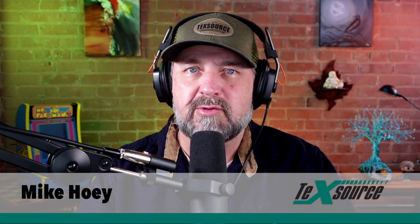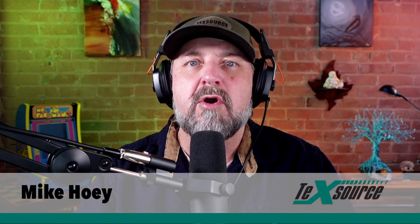Good screen making starts with a good screen. It can make or break any job on the press. I'm Mike from TechSource and this is Screen Making 101.